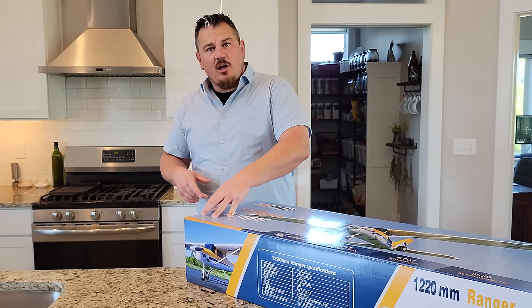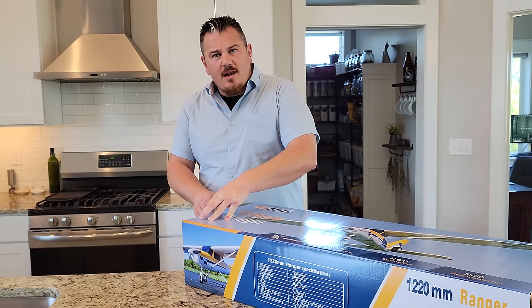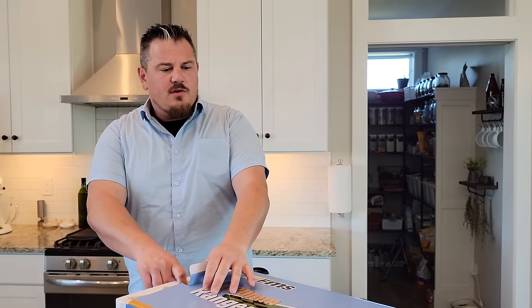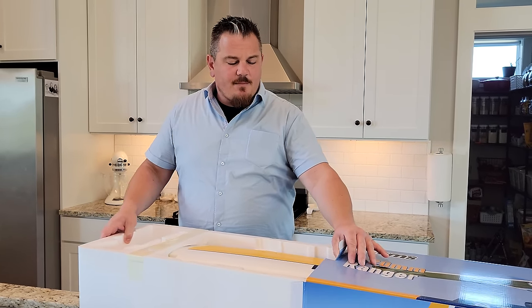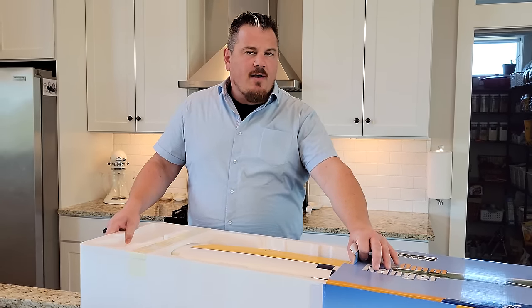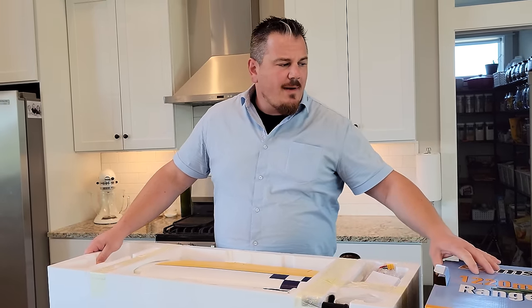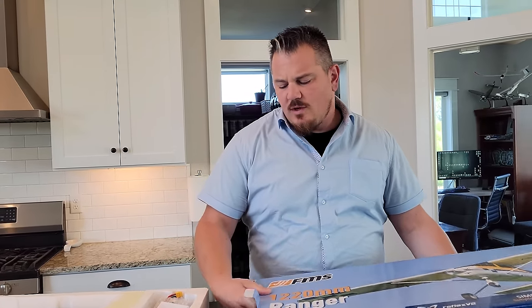If you want to see one in a plug and play configuration rather than the ready to fly, we have videos of this plane in a plug and play finish as well. So check the playlist. And same thing is true for almost any plane we've done in the past. You can check out BrianPhillipsRC.com and search by manufacturer or by style of aircraft to help find what you need.